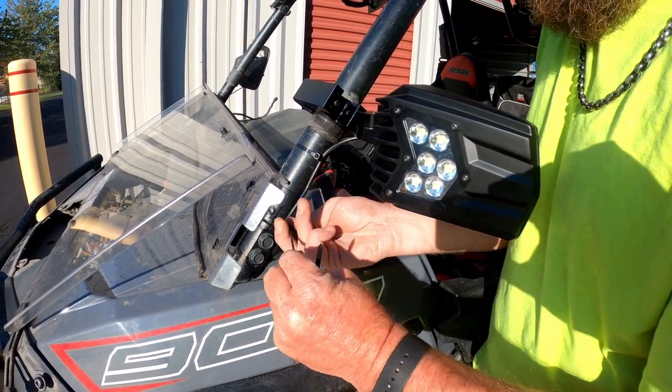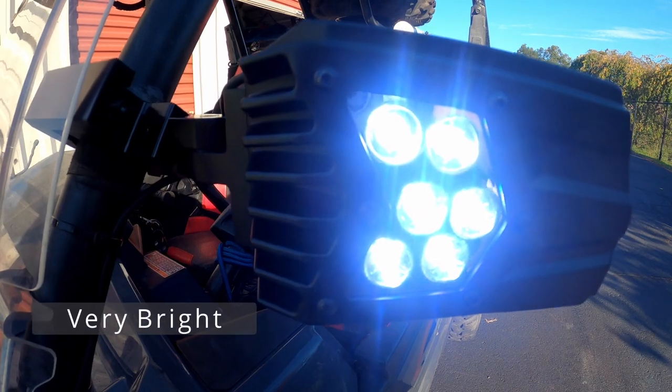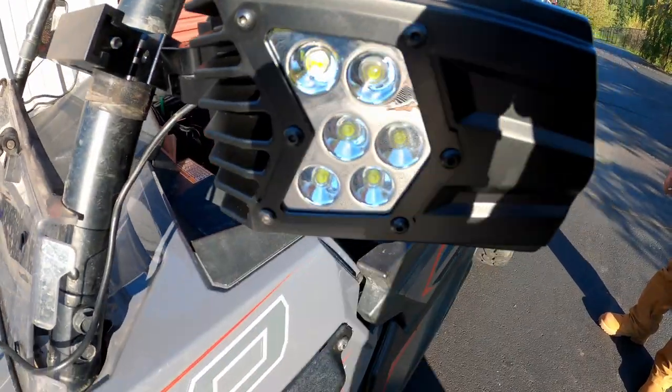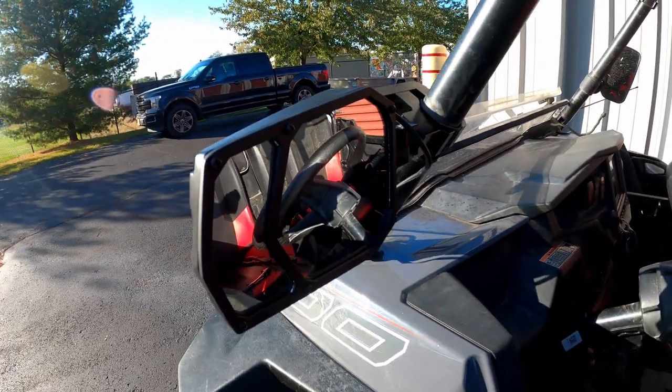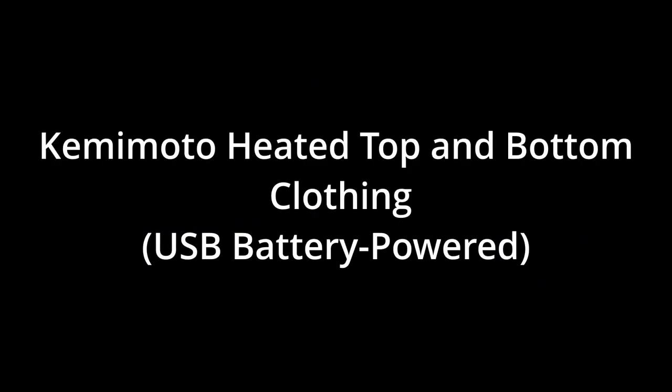These mirrors are nice — it's a good design. You hook it up to a switch of your choice. They're very bright and give you good side peripheral vision when driving through the woods in conjunction with your light bar. It's a sleek design and we enjoy how these look. They are also breakaway.